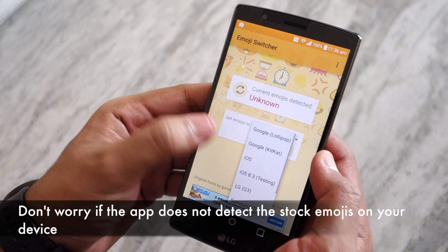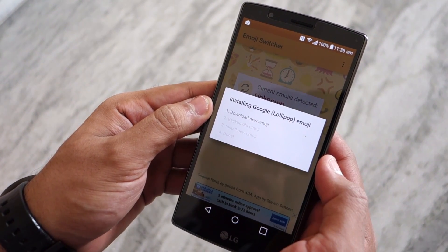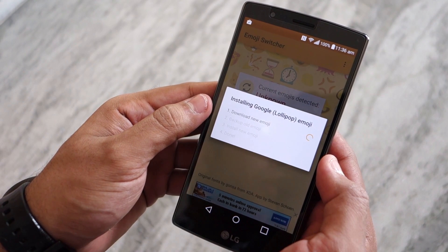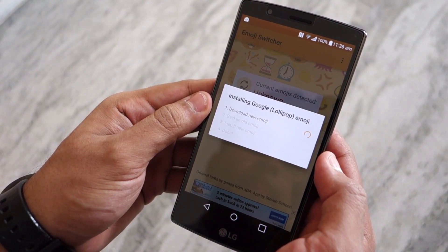Then all you need to do is select the Google Lollipop emojis from the 'Set Emojis' dropdown list and tap on Set. Then the app will download the new emojis, backup the old ones, and automatically install the new ones.